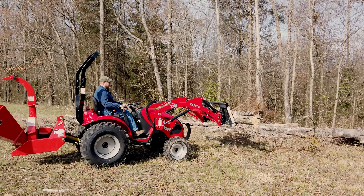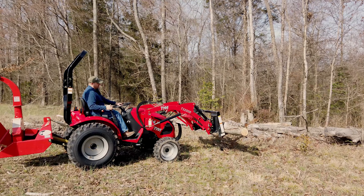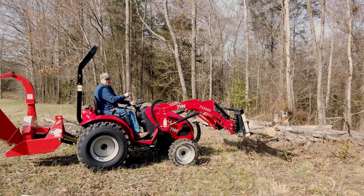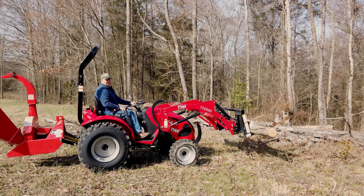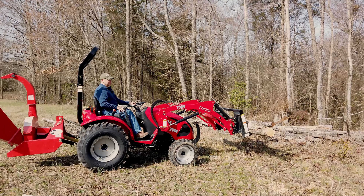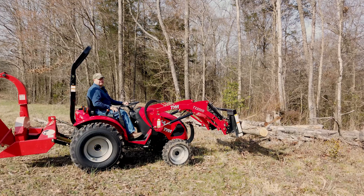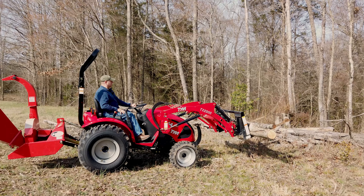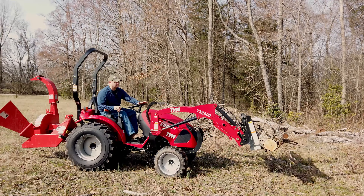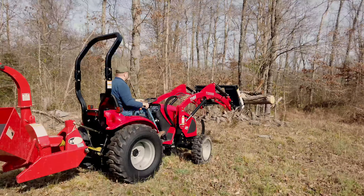The hydraulics are very responsive. This is at idle and they move up and down this fast at idle. The loader's strong — I can feel it when I lift up, I can feel the back end lift up. So it's going to be very important that you have the right kind of ballast on the back of this. Before I lift anything crazy heavy, I may put the tiller on because this wood chipper is not as heavy.